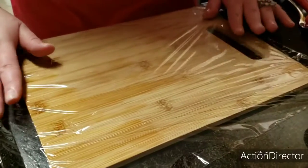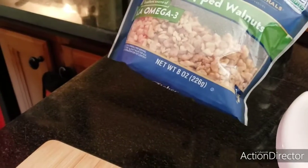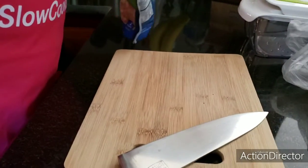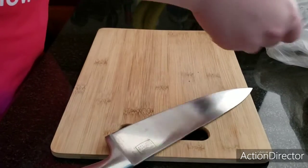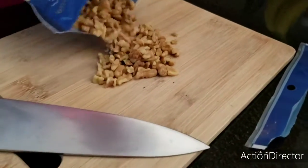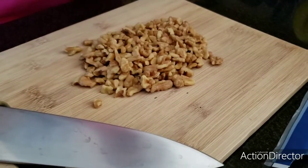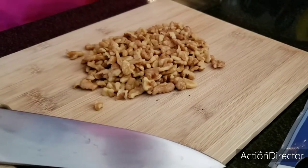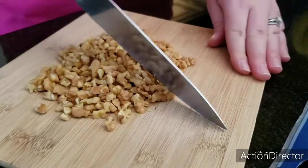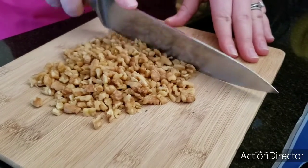I'm putting some plastic over my cutting board so that I don't get it dirty with the beet juice. If you put a towel underneath your cutting board, it will not slide.